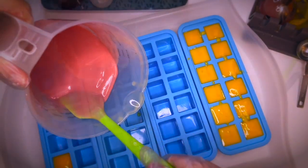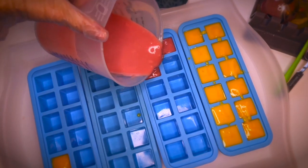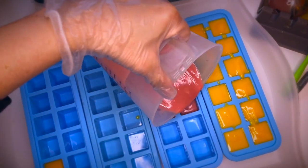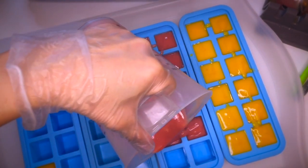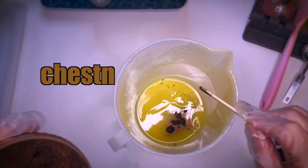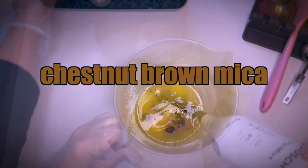Let's pour this one into the molds as well. The last one is going to be a coffee truffle and I'm using Chestnut Brown Mica from You Make It Up.